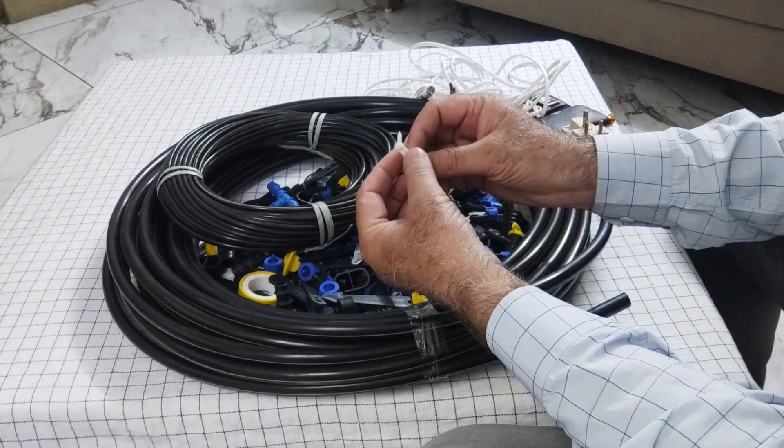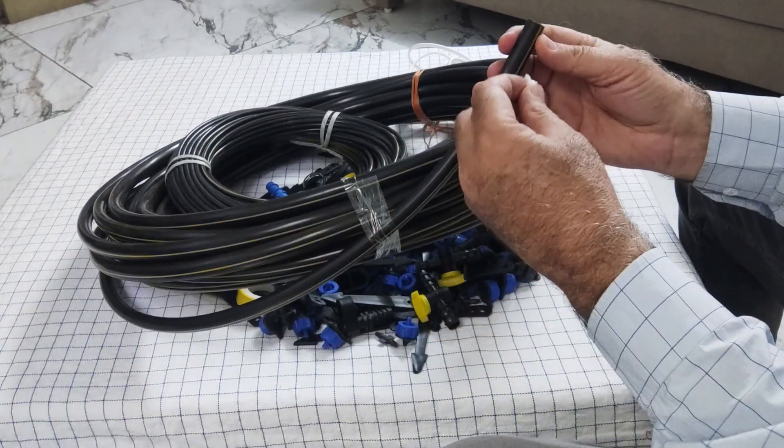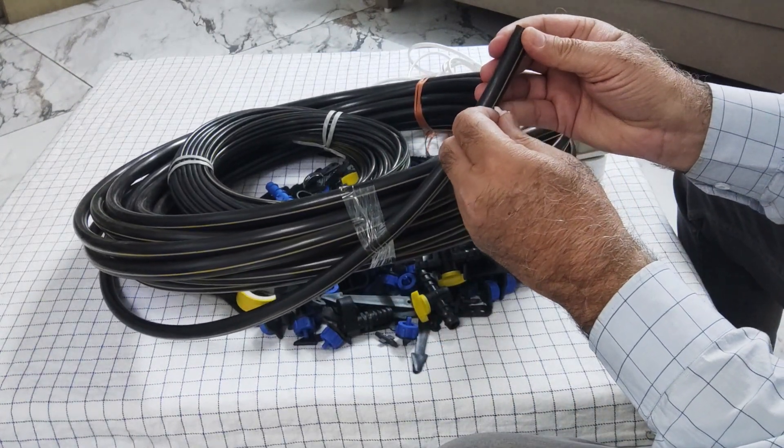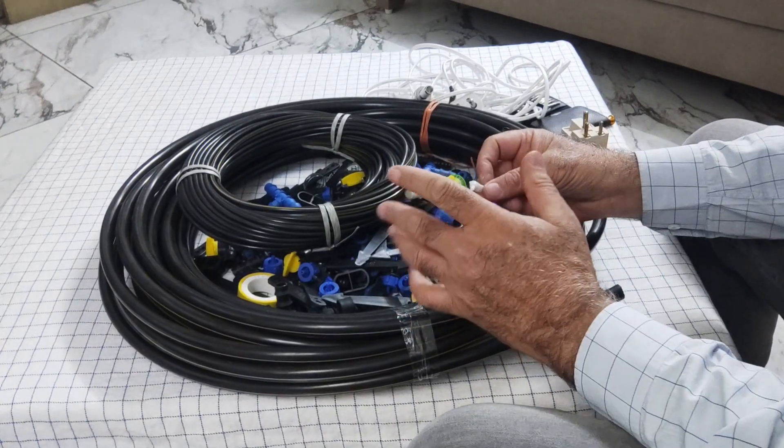The most important part is this tool, which is used to make holes in the 16mm pipe. I will show you how it is used.